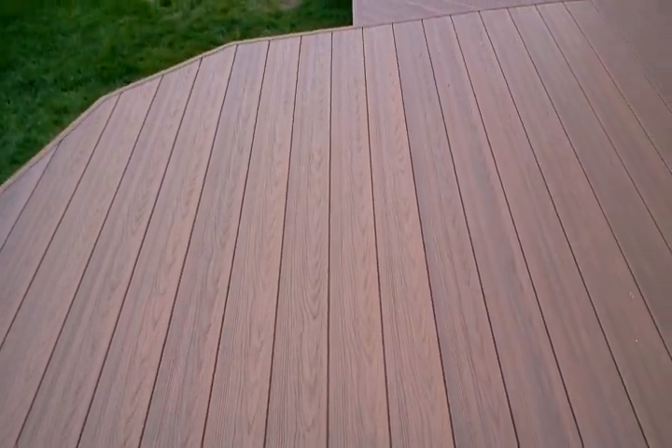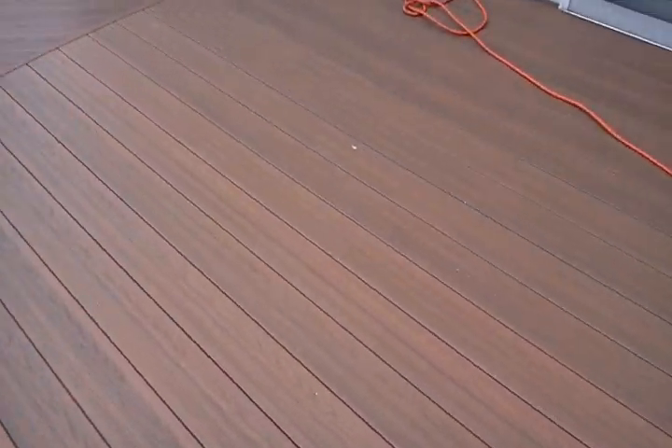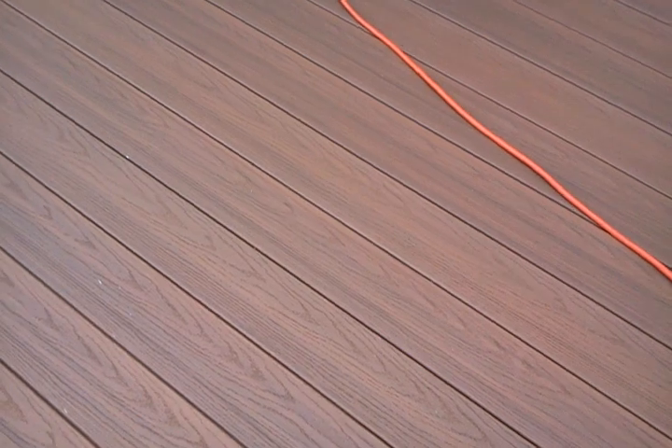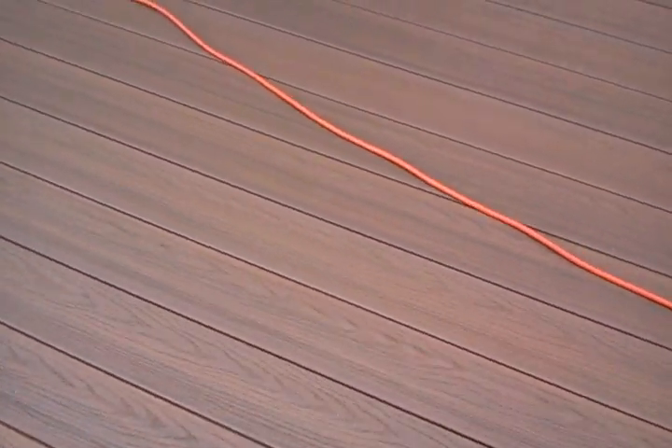This is a deck we're doing with a new product called Genovations. It is solid PVC with an acrylic coating on it. What this acrylic coating does is give it a nice realistic look because it seals in the streaking.